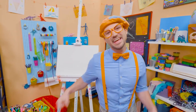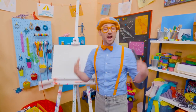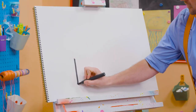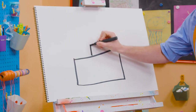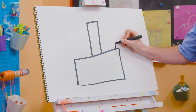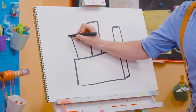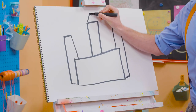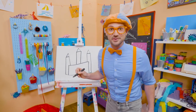Hey, it's me Blippi, and I have something really fun for us to draw together today. Let's draw a castle! There's a lot of rectangles on this one. First, let's draw a sideways rectangle like that. And then a rectangle — a really tall one right in the middle. And then a shorter one on this side. And then a shorter one on this side right here. And then we can draw a nice triangle right up top on all three of these. It's starting to look like a castle, right?